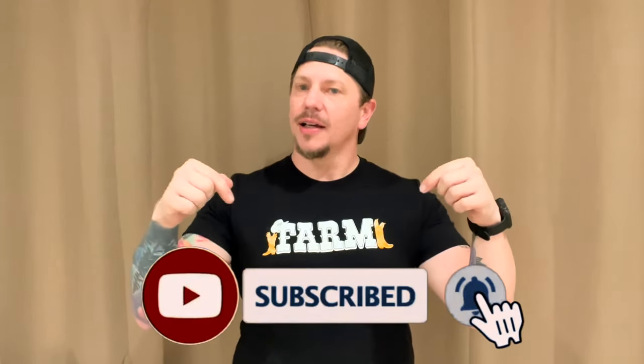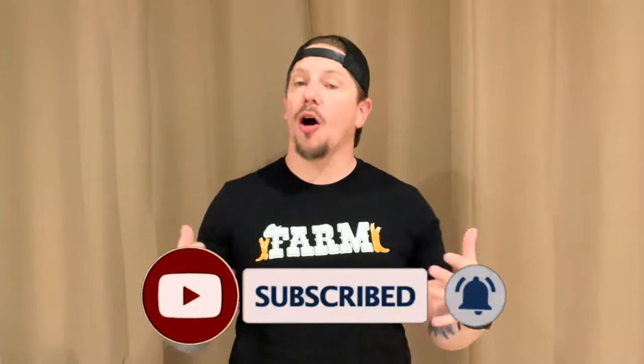Hi guys, Troy here with Dirt Road Dancing and today we're gonna be learning Honky Tonk Way. It's a 32-count four-wall dance with one tag in it, choreographed by Landon James Purvis and our friend Mark Polino. If you're ready, make sure you click on that link down below to subscribe so you can see all the great new stuff that we come out with.